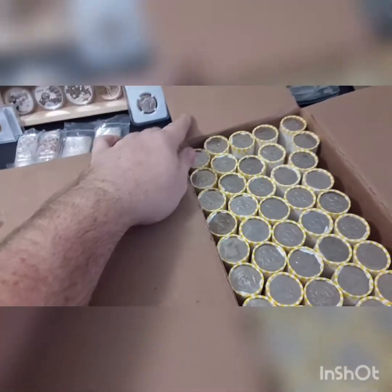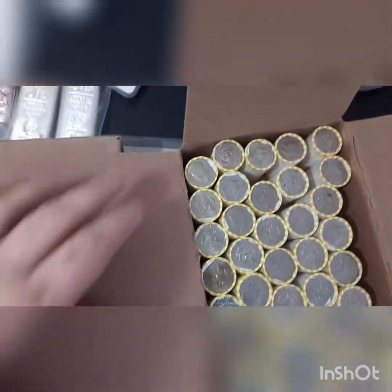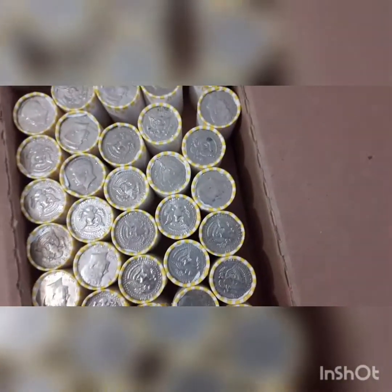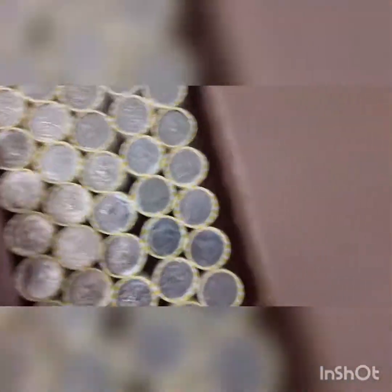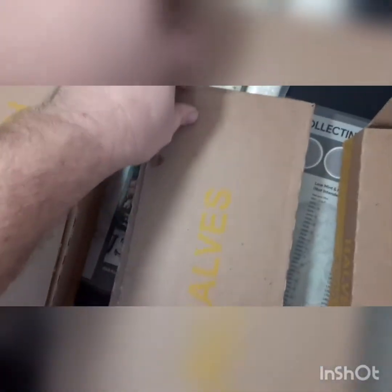They didn't put the top on right, but it's okay. Maybe we'll find an ender. Let's see — I don't see anything obvious right off rip. This one right here looks a little different colored, but I don't think that's going to be an ender. Don't see anything on that box. Let's pop this one right here.